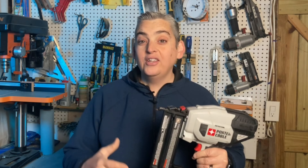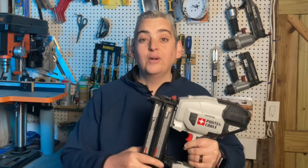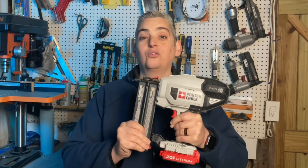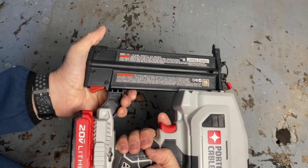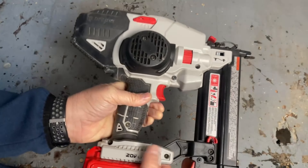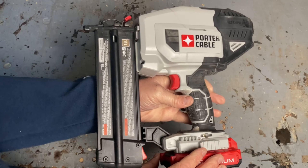As far as price goes, I think you're getting your biggest bang for your buck with this nailer. It is really reasonably priced and the quality is great for what you get. Overall, despite the few flaws I found, this nailer is great. I really enjoy using it — it's nice and lightweight and it works extremely well.